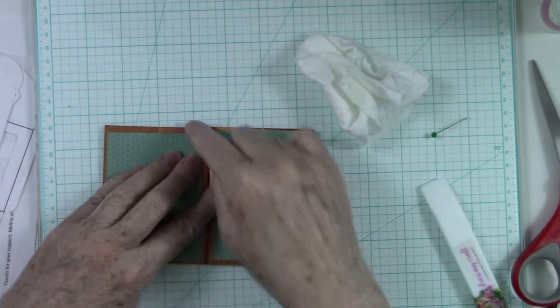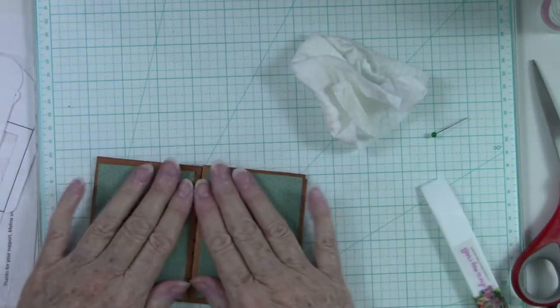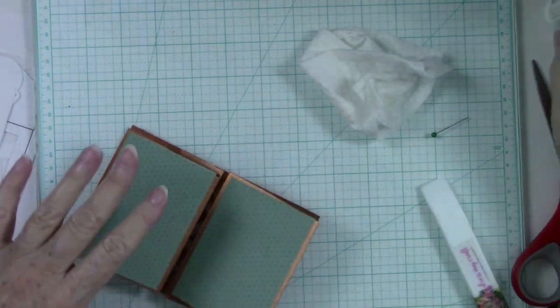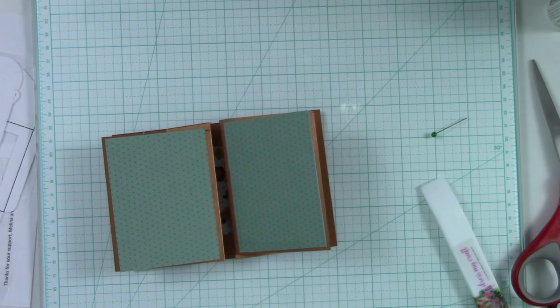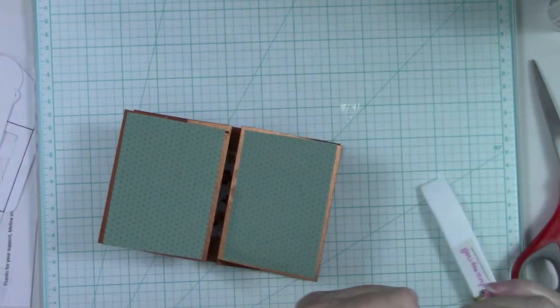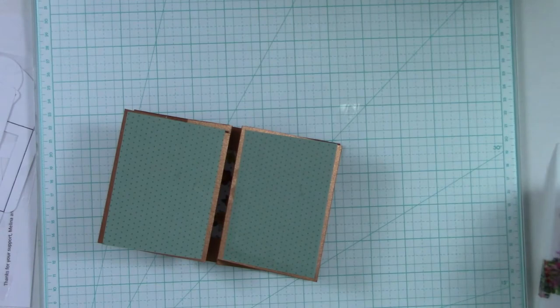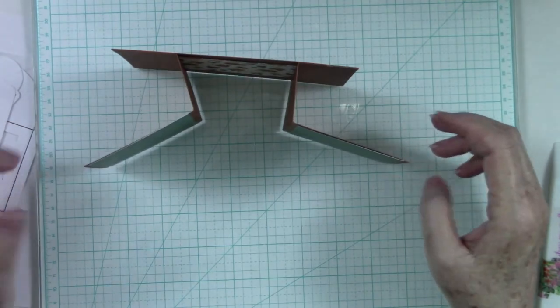Even though I did cut this on the top and the bottom and it does give you a little bit of unevenness, it's okay — we're going to decorate this and nobody will know the difference but us. Because we all know we don't do perfect, right? A homemade card is just that — it's a homemade card and it's going to have some character flaws just like we do. We all have character flaws.